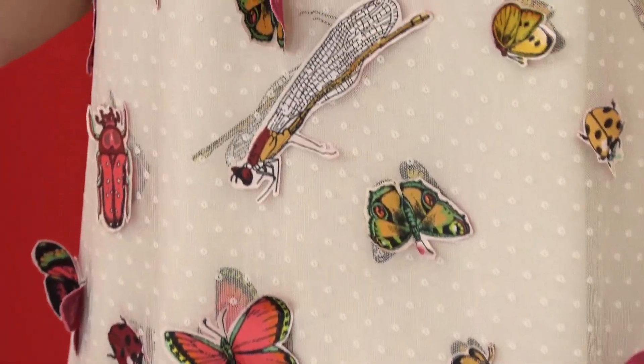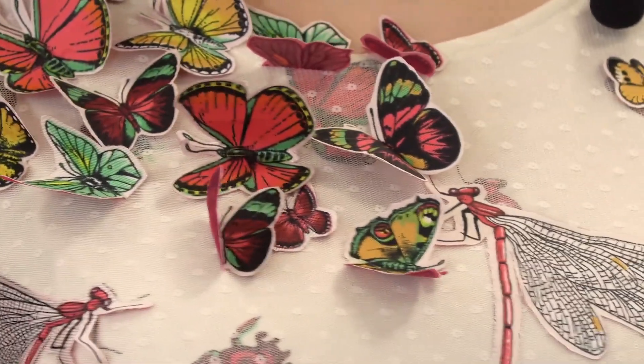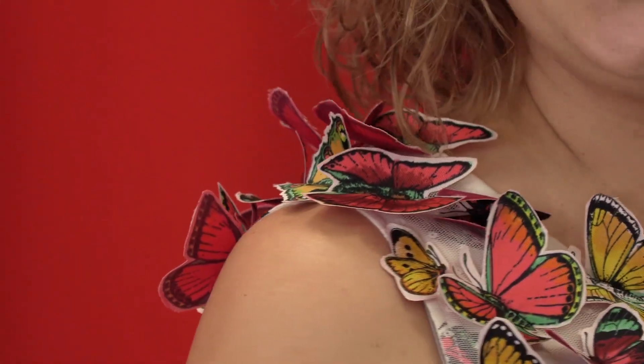I stitched the butterflies to the net, making just one seam in the center. The dragonflies are bigger, so they were fixed more carefully. The dress is very light and airy — it's not lined.